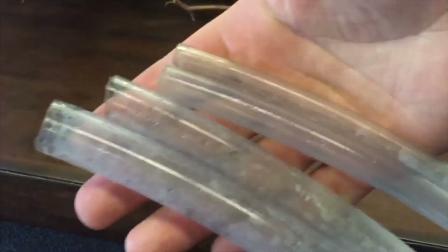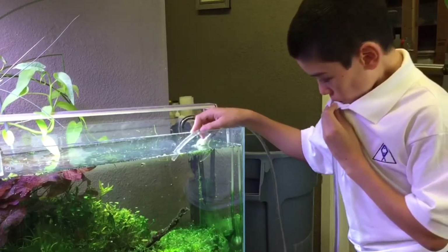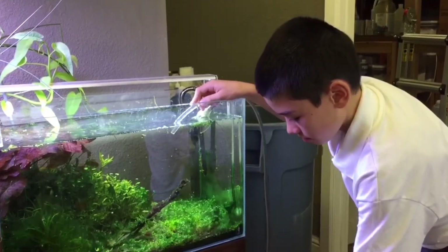Begin a water change by selecting an appropriate hose thickness for your aquarium. Start a siphon by putting one end of the hose into the tank and suck on the other end to get water flowing. A syringe is a good barrier between your mouth and the hose. Use your finger to control the water flow — this will allow you to clean your landscape of any waste efficiently.